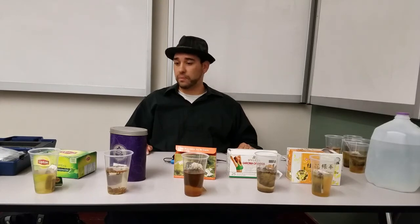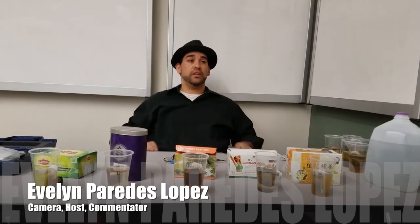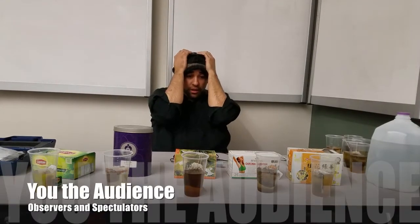I want to thank you all. The test has been concluded. Are there any questions from our audience? Thank you guys.